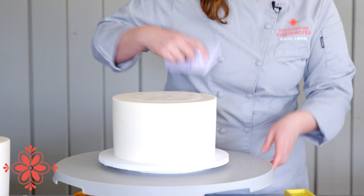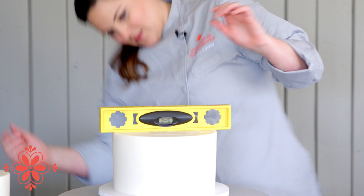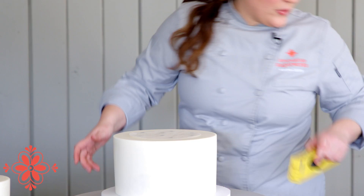I want to double-check and make sure all my straws are level. Looks pretty good. You can never be too obnoxiously annoyingly careful about leveling your cakes. Now we'll go ahead and grab the next tier, which is our double barrel. This one already has straws in the bottom — it's got seven straws to support the seven inches — so we're just putting five in the top for the top tier.